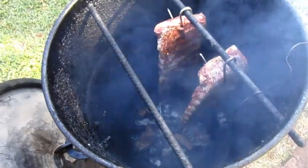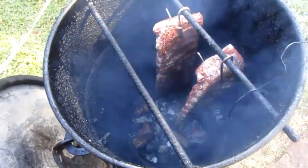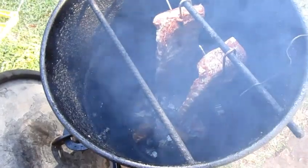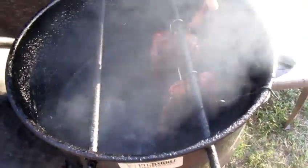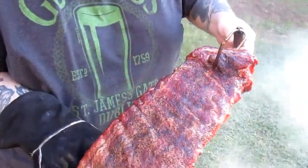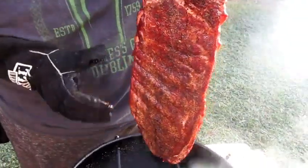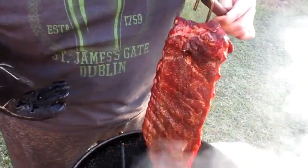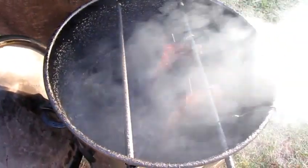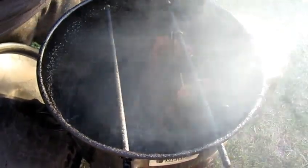I've never actually cooked mesquite with pork ribs before, but we'll see how it turns out. I got my hopes up — I'm expecting something good. I'll probably be back out here in a couple hours to sauce up my ribs. This has been on here for about two hours now. A lot of times with this pit barrel cooker these ribs cook quite fast. It still has a little while — I'll give it about another hour, and then I'll give it a saucing.